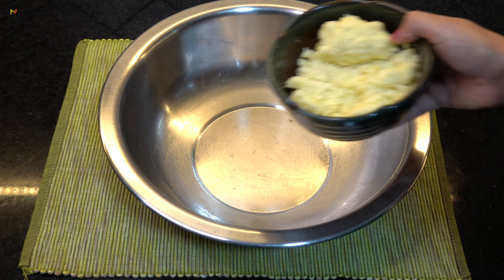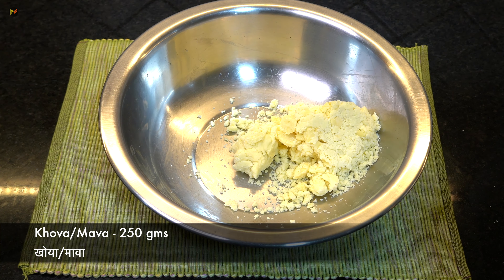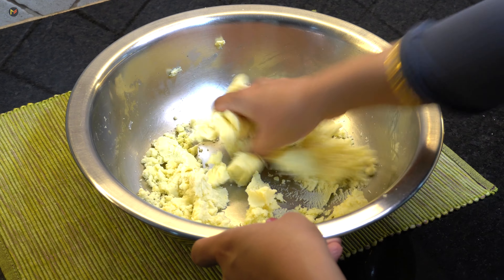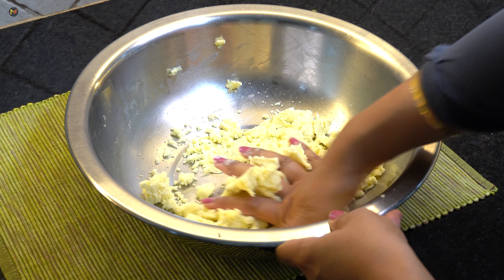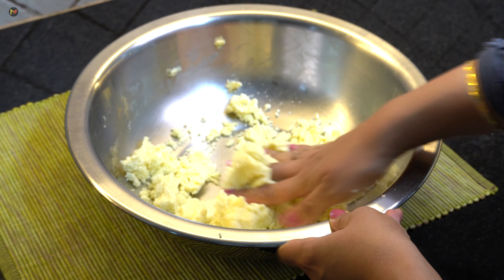First of all, we have made this dough, for which I have used 200g fresh dough, which you will get in any store. With the help of this dough, we have to make a soft dough. The texture of the dough is a little grainy, so we have to make a soft and creamy texture, as you are watching in the video.